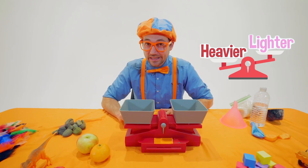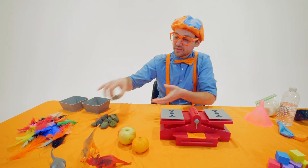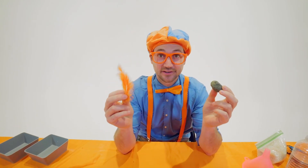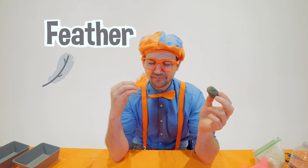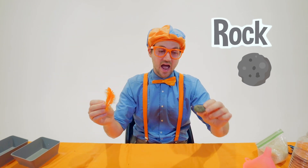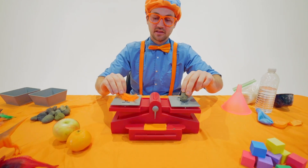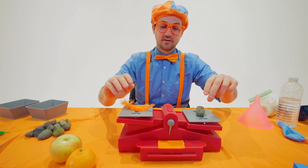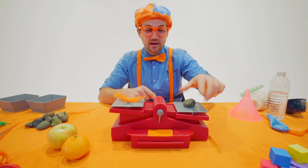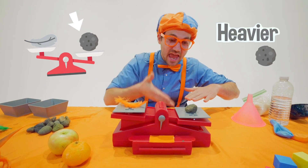Let's try a really easy example. What do you think is heavier and what do you think is lighter — a feather or a rock? Yeah, I bet the rock is going to be heavier than the feather. Ready? Do you see how the rock is lower? Because this side is heavier.